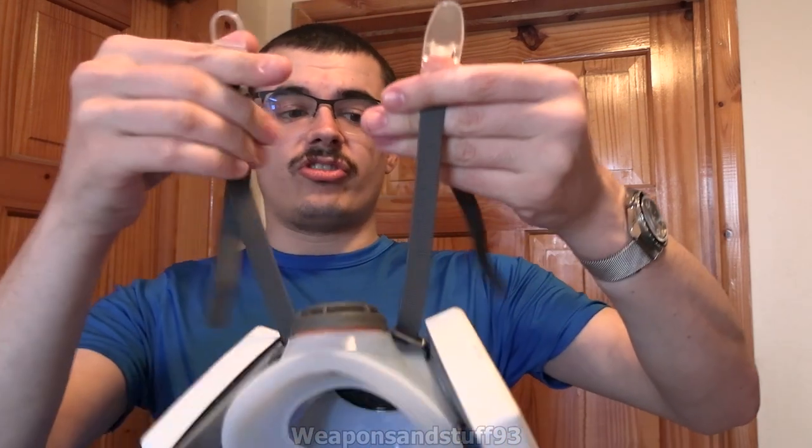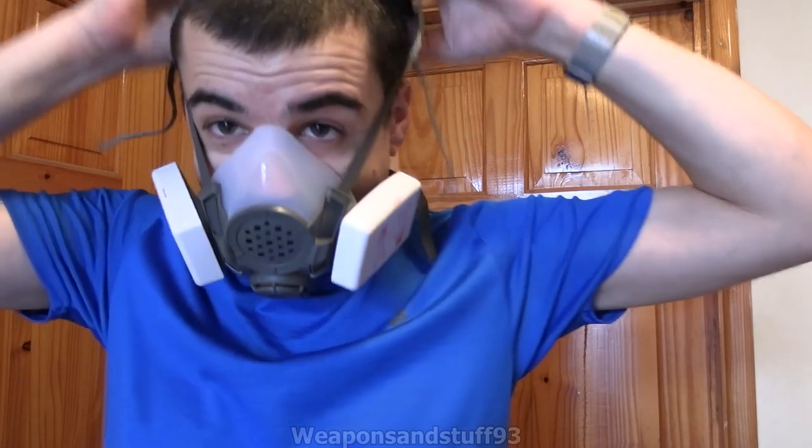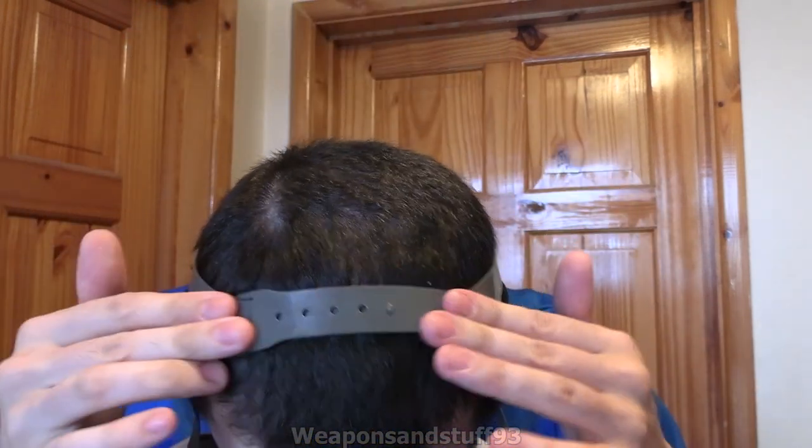The straps are pretty simple. You have neck straps that are adjustable, and again they are a sort of 3M style one. There's a lot of 3M masks where the strap just goes through there. The head harness is adjustable at the front and rear, so if you find it's too big or too small for your head, you can adjust it pretty comfortably.